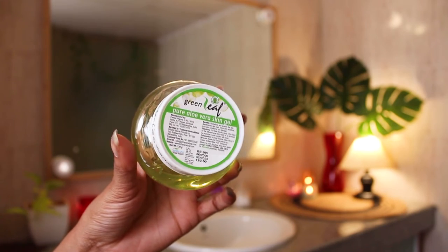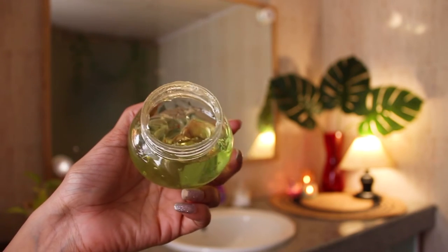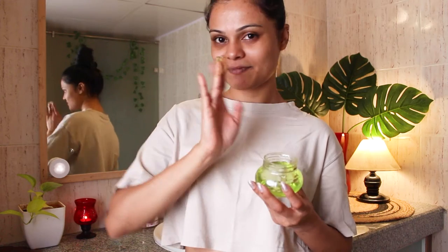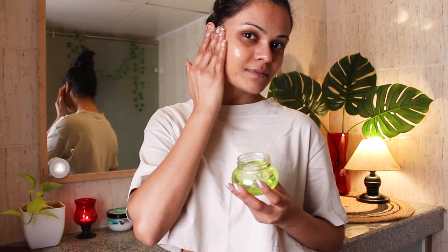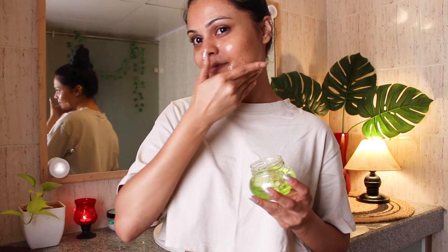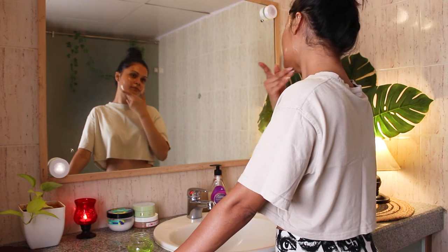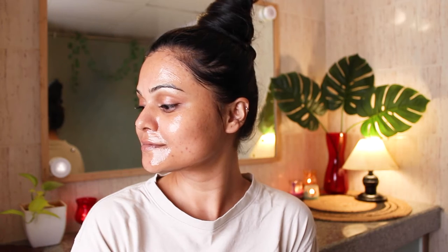I'm starting the routine by applying aloe vera gel all over my face. I'm using Green Leaf aloe vera gel — I can't stress enough about it, I've been using it regularly. It comes in different variants so you can try whichever one you want. This will calm down my skin, remove dryness, and give it the hydration that is required.